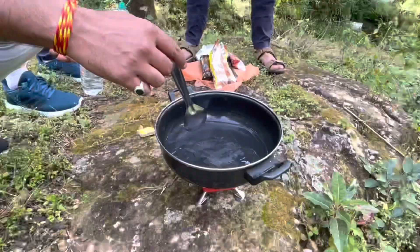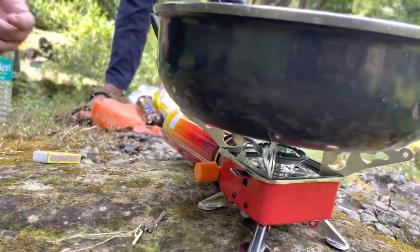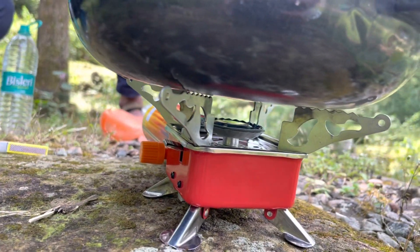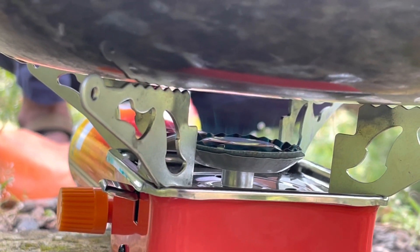You can see the flame from the bottom. It's actually butane — it's also a butane. But it's also a bit of isobutane.